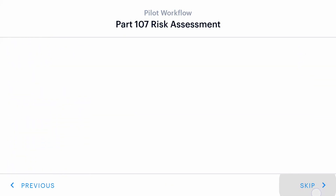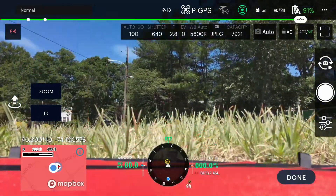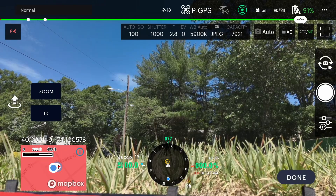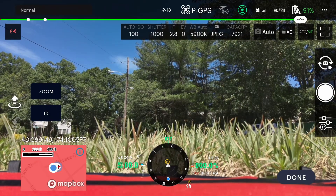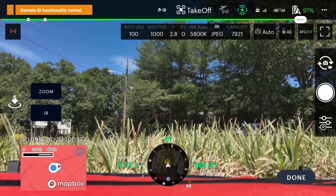Once you're into the app, this is what you'll see on the camera view — everything here is quite comparable to the Mavic 3 Enterprise Series, and things are placed in familiar positions. To start the drone, just like your Mavic 3, you're going to pull both sticks down and towards the center. Your propellers will start and you'll be able to take off.